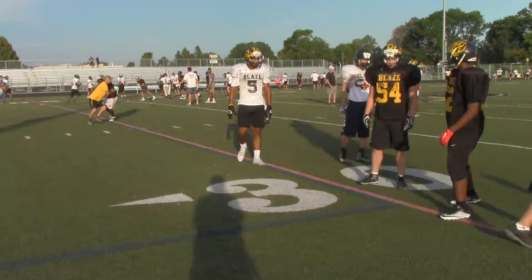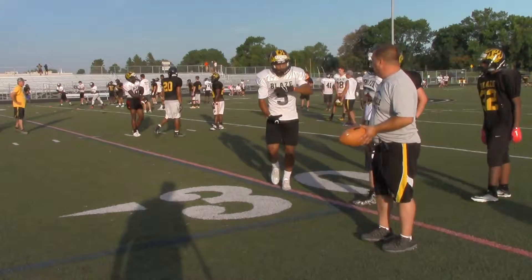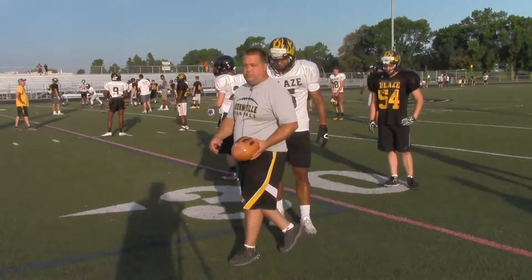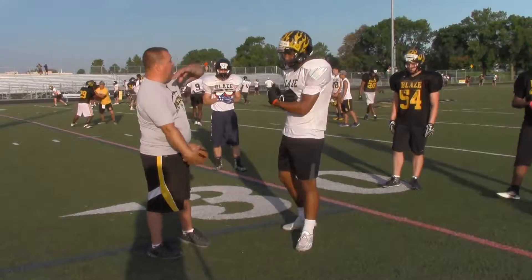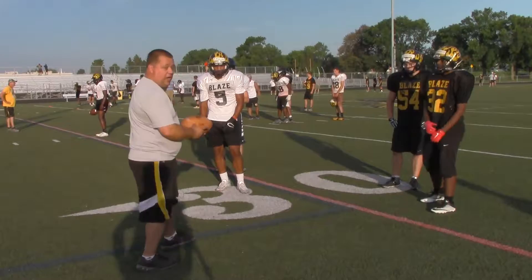Now we'll do the handoff drill that we were talking about. How do we take a handoff? I'm the quarterback — just jog at me. Inside elbow up. If I'm on the other side, inside elbow up. Nice and big arms — give them a big target. Are you looking at the ball? No. Your eyes are downfield looking for whoever you're going to cut off over your blocks. Trust the quarterback to get it there.